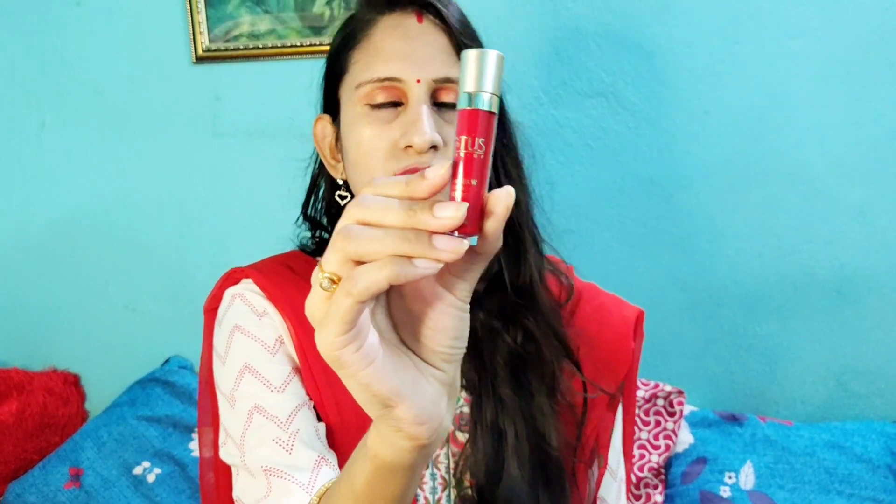This is the Lotus brand. The packaging is beautiful and the bottle is very beautiful and a handy product. I have a very nice and easy bottle with the packaging.